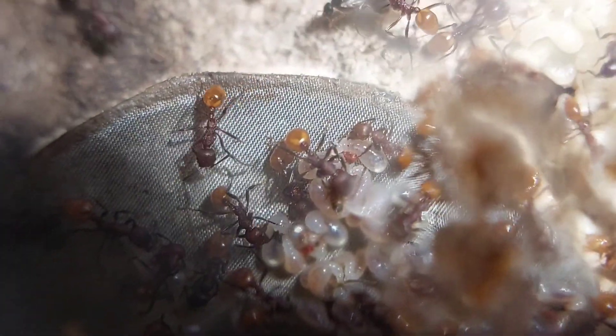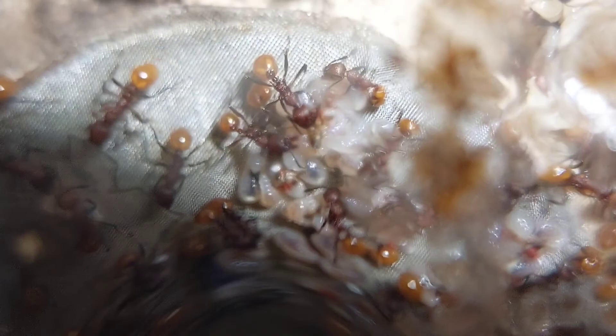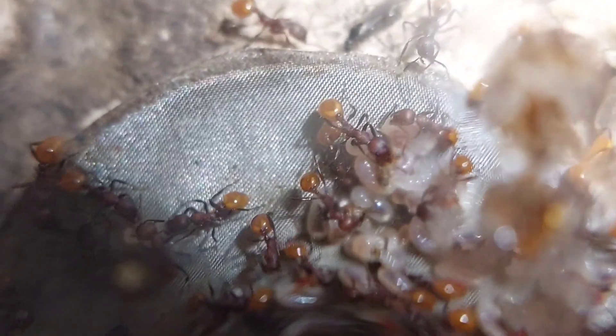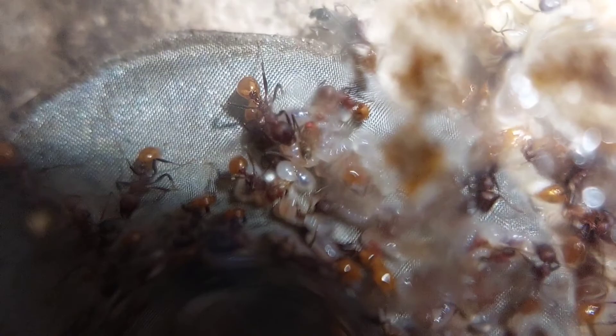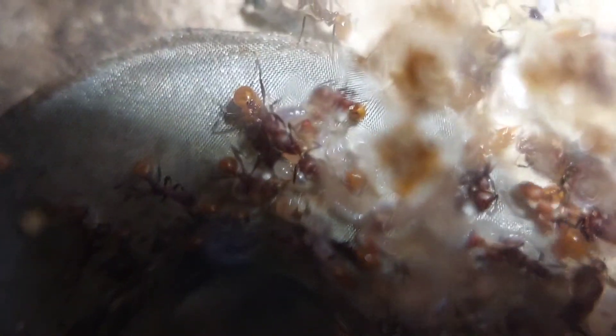If you look closely, you'll see some really bright red, not on the workers, but next to the larvae there. That's from a fruit fly that I fed to them recently. I actually fed them a bunch of fruit flies, so you might be able to see a couple. The fruit flies are one of their favorite foods — I'm not sure if it's because they enjoy hunting them or how easy it is for them to feed on them, but they really enjoy fruit flies.